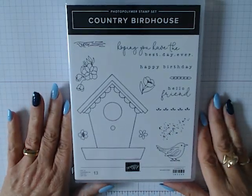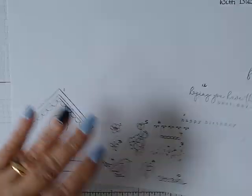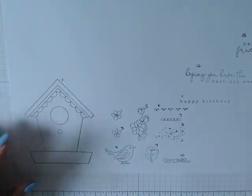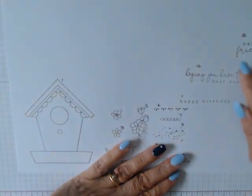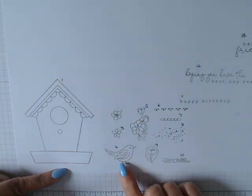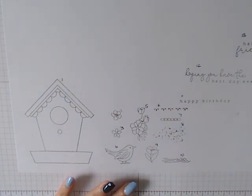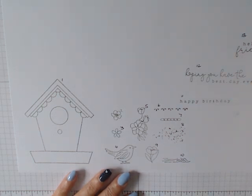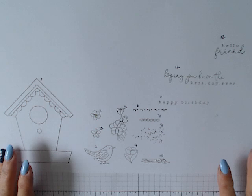This is the stamp set we are focusing on this week — Country Birdhouse. It has 13 stamps in total. As I normally do on a Monday, I stamp out all of the images. We have 10 images in total based around the bird and the birdhouse, and then we have three sentiments. We have the house, a little bird, flowers, speckles, a chain, some detail, and three sentiments: Hello Friend, Hope You're Having the Best Day Ever, and Happy Birthday.